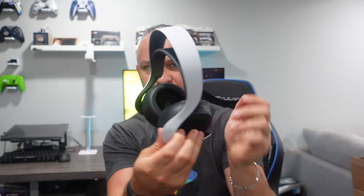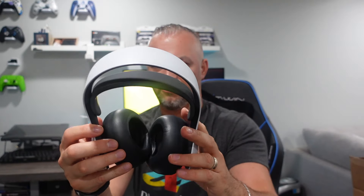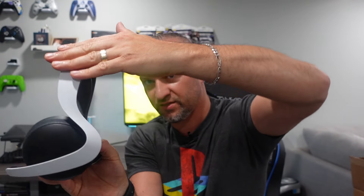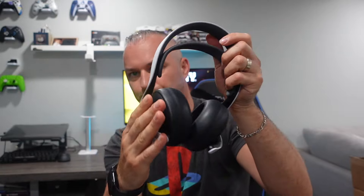They look kind of alien-like. I was just weirded out. But they do have a nice little slick design here, as you can see. But that all changed once I put these on.